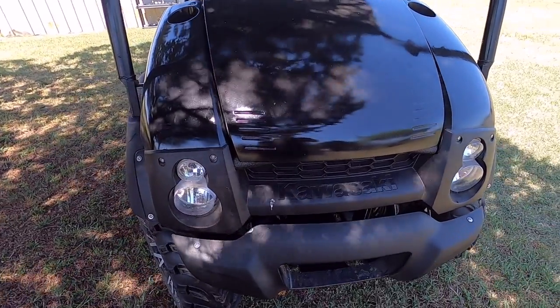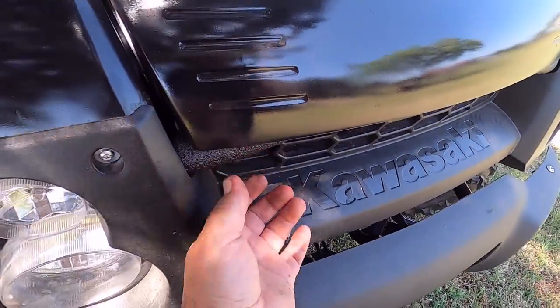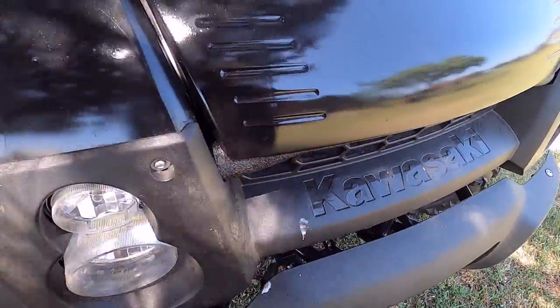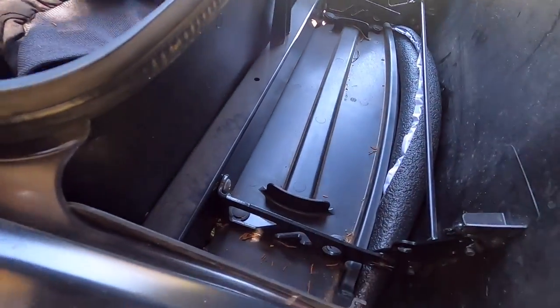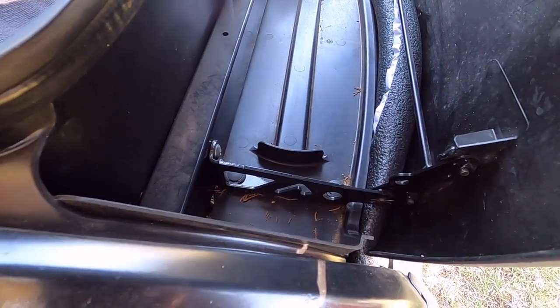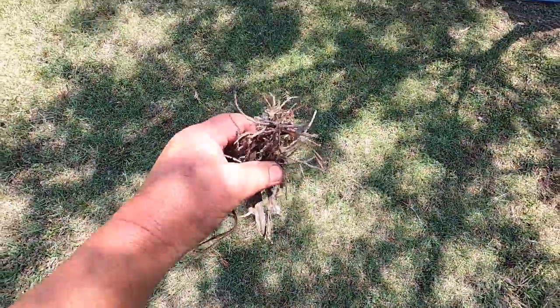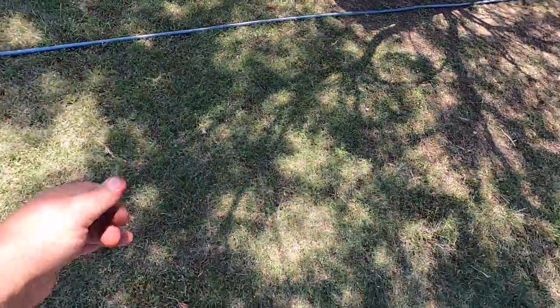A couple stupid little birds — they've actually built a nest in here. I had to remove it and stick some foam up under there to block it off. They had a nest going right there so I dug most of it out. That's what that was under my hood, so they're probably mad at me now.